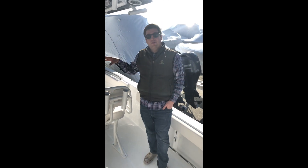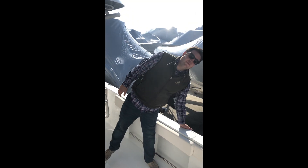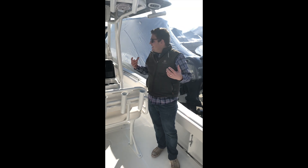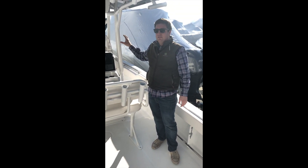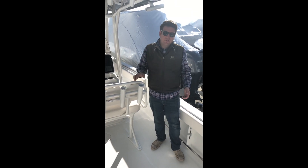This boat and the 235 Ultra are an identical hull. The only major differences are that on this one you don't have the side door and you don't have the wraparound windshield. Not much of a sacrifice, really, because the existing acrylic windshield does a pretty good job of keeping you out of the weather — and this boat is considerably cheaper than the 235 Ultra.